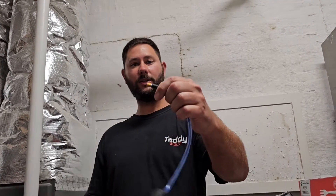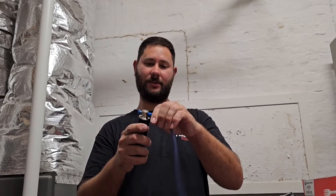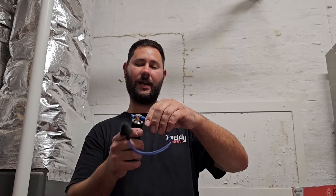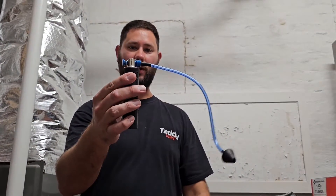First thing we're going to do is screw on our little tube assembly. I like the fact that this is really flexible. So you can get into some tight spaces. You can put this inside of the EVAP coil in the drain pan and blow out through that connection, or you can blow out through the three-quarter T here. So I've got the tube assembly screwed on.